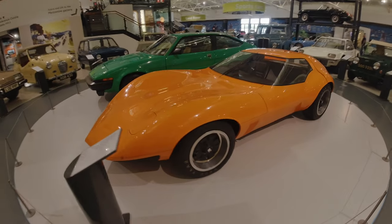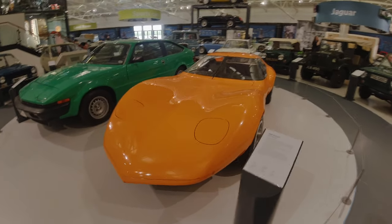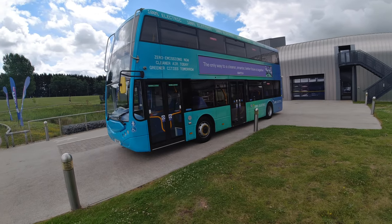I'm so glad I'm electrifying a British car — even the buses are getting involved!